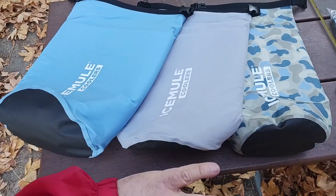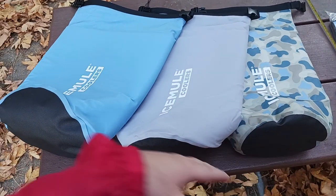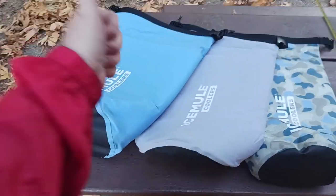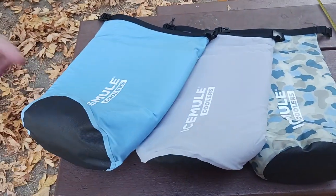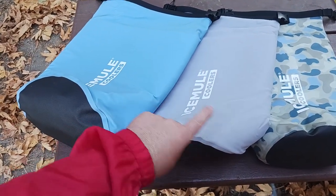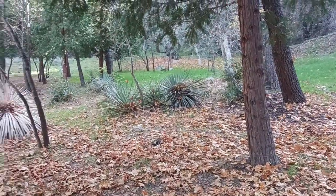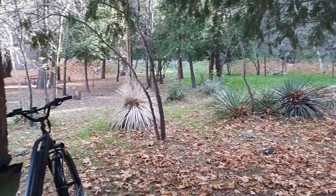I love these coolers. Stay tuned — I'm going to do a series covering each size and what I use each one for. Hit that like button, hit subscribe, and check the description for links to these and other Ice Mule products. I'll catch you all on the next exciting video review — look at that view!